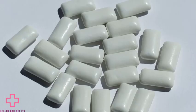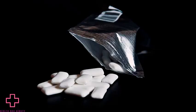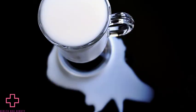9. Chew gum. Chewing gum with a minty flavor can mask unpleasant odors on the go. It also stimulates saliva production, which can help to wash away bacteria and food particles. Also, according to the American Dental Association, a person chewing sugarless gum for 20 minutes after a meal may reduce the risk of tooth decay.